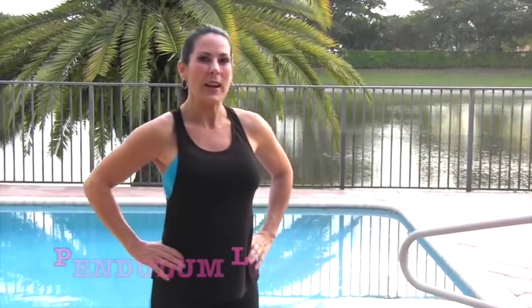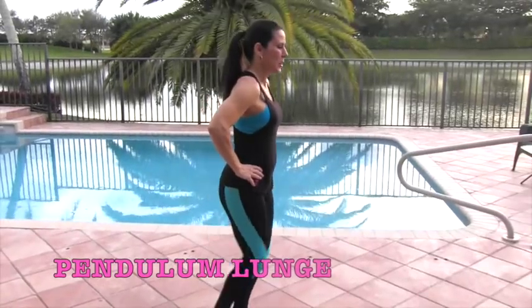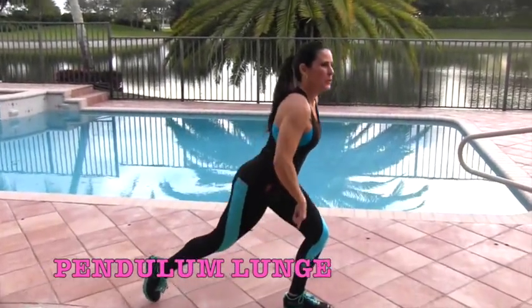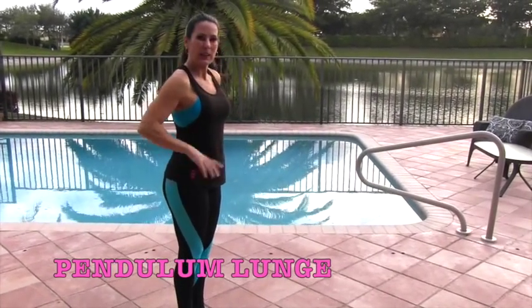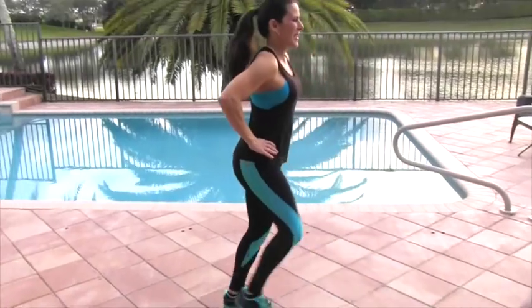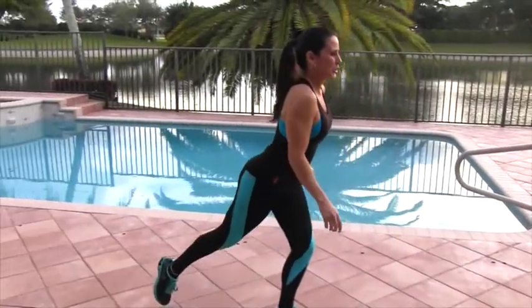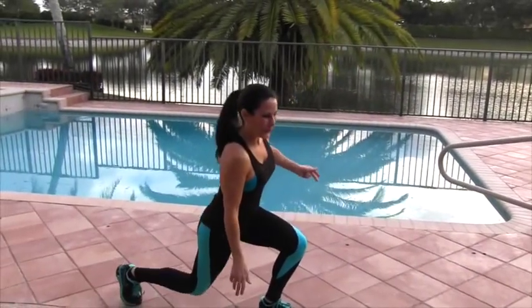Then come on back and join me. We're gonna start out with some pendulum lunges. I'm gonna turn sideways — we're going forward and backward, trying not to touch the ground in the middle. We're gonna do 15 on one side, 15 on the other. Let's get ready, here we go — going forward and backward.